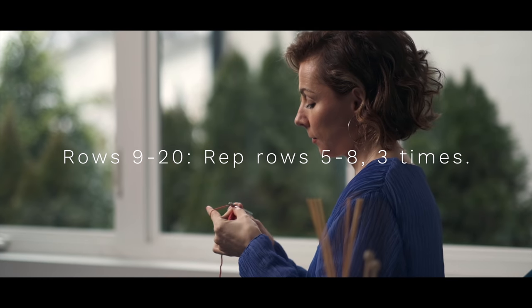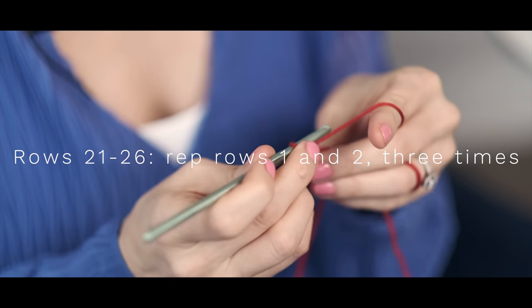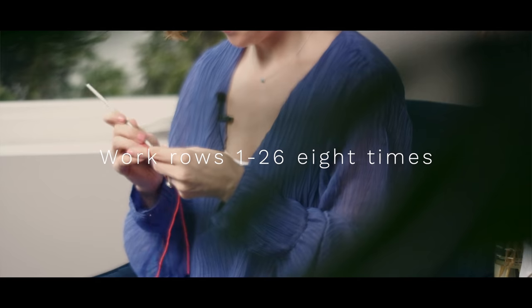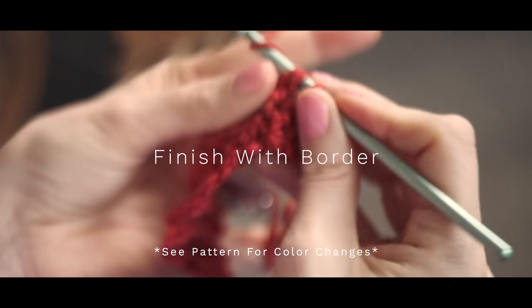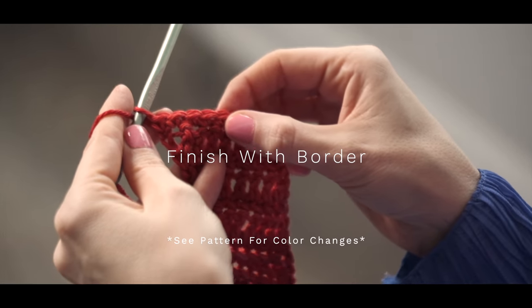To work rows 9 through 20, you're just going to repeat rows 5 through 8 three times. When you get to rows 21 through 26, you're just going to repeat rows 1 and 2 three more times. That is essentially the repeat for your pattern, so you're going to repeat rows 1 through 26 eight more times, or however long you want your shawl to be. Then finally, to finish off your shawl, you're going to work a border just like you did at the beginning. Be sure to download the PDF so that you have all the written instructions and can refer back at any time.